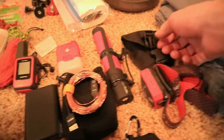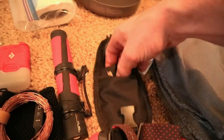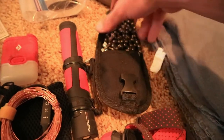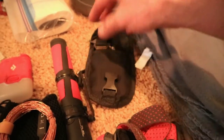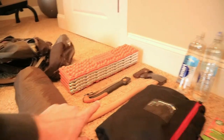This item here is one of those pocket chainsaws. I'm going to try this out and see how it works — I've never used one but figured I'd give it a try. I'll bring it even though I already have my folding saw.